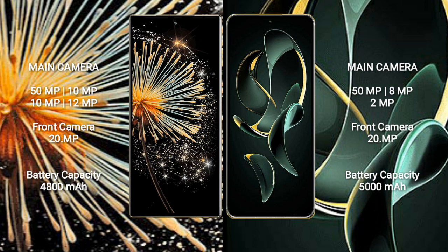Xiaomi Mix Fold 3 features a rear quad camera setup: 50MP, 10MP, 10MP, and 10MP, with a 20MP front camera. Redmi K60 Ultra features a rear triple camera setup: 50MP, 8MP, and 2MP, with a 20MP front camera.